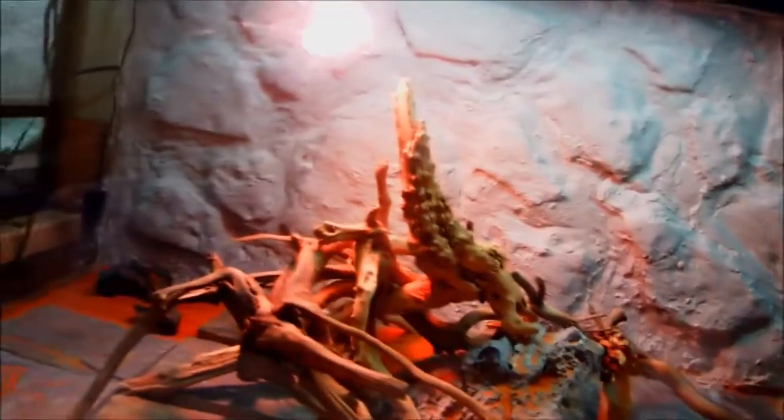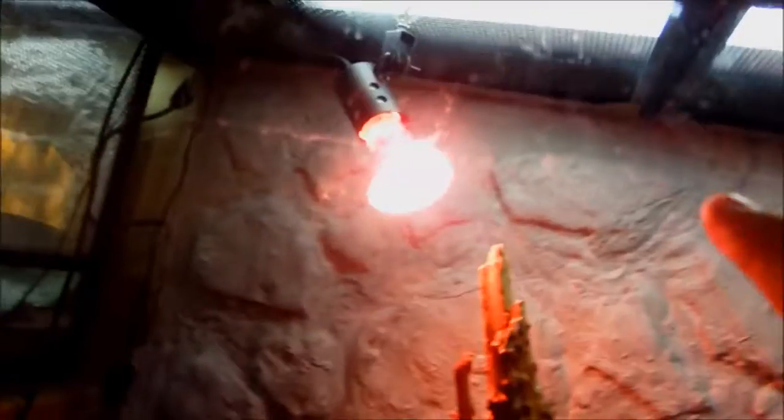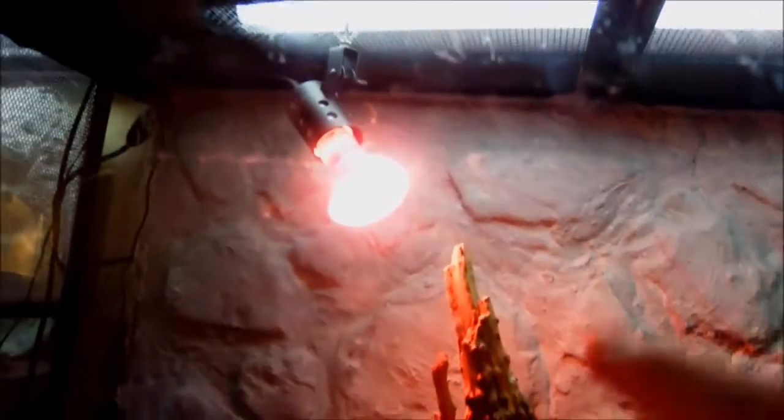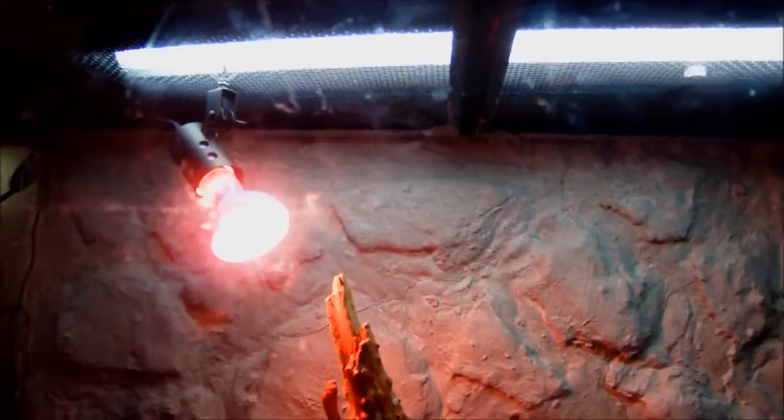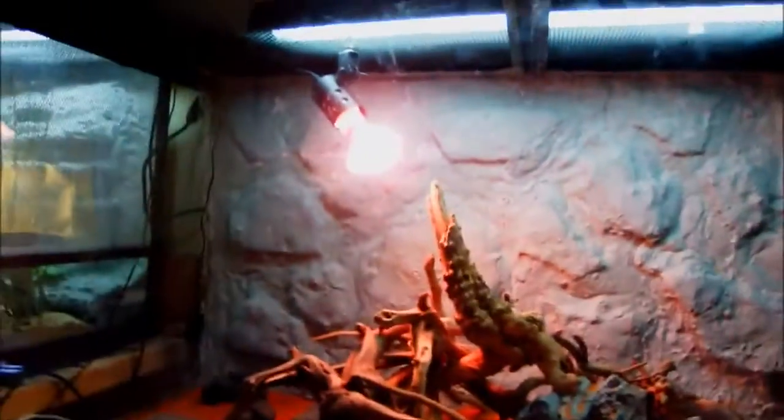Luckily, I got this cage for free, so that's nice. You're also going to need some lighting — this is a UVB bulb and a basking lamp — and that's going to cost you more than $50. You're going to need some basking spots and all these other things, like a water bowl. All of this together is going to cost you more than maybe $500.